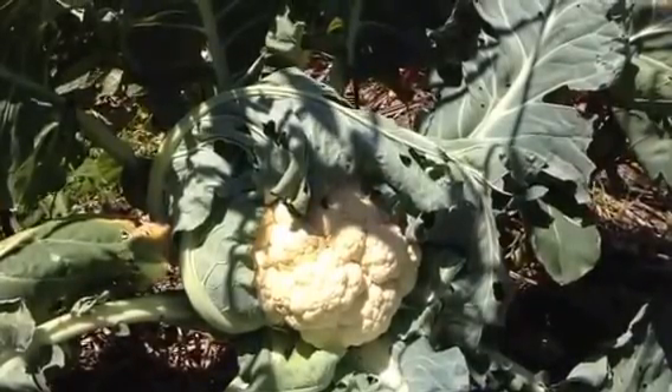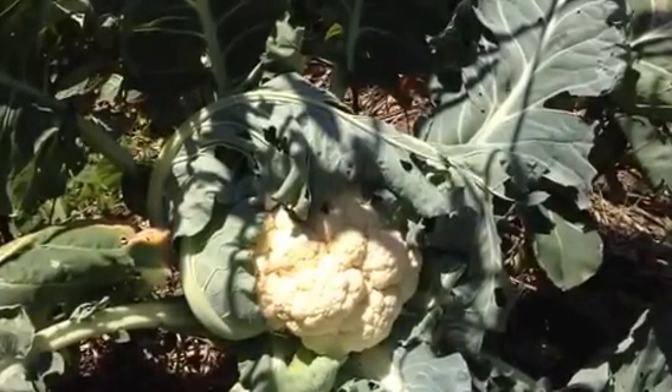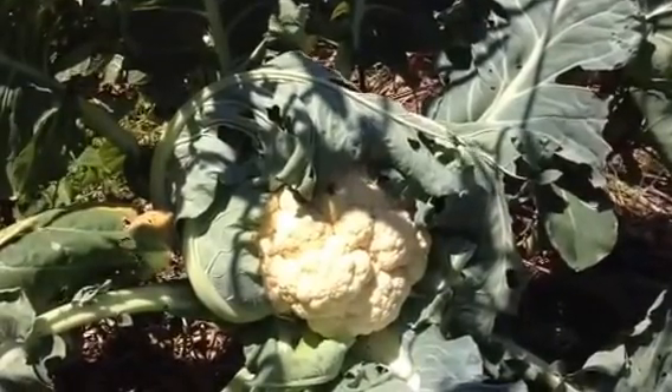This is one of our homegrown cauliflowers. Now you can see it's quite a sunny day here and I don't want it to get too yellow in the sun.